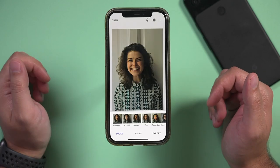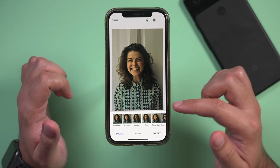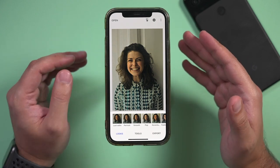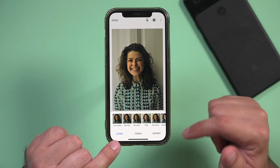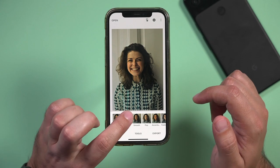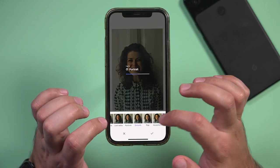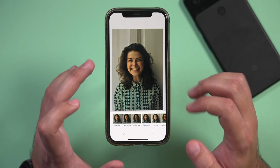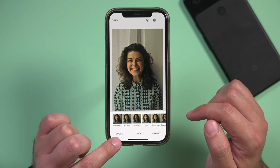I already have one available and I chose this one because it's a little bit dark and the color is a little bit green, so I want to show you how to fix things like that. The first thing it does is open up this panel called Looks. These are basically filters you could apply — you could go through and apply any number of filters, including black and white options. I'm just going to leave it alone and not add any filter.